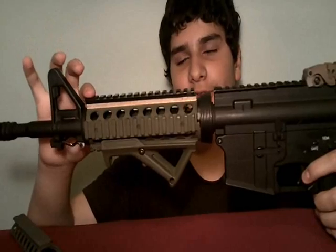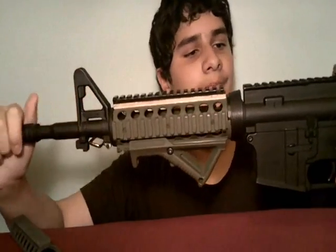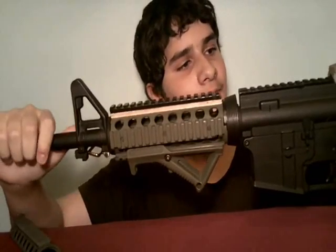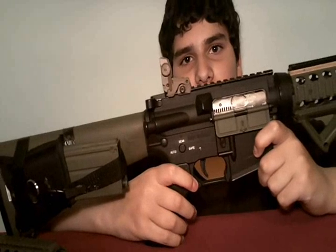So now I can put my front ACOG sight on here if I wanted to, or I could take this off. Thanks for watching — comment, like, request, subscribe. Thanks for watching.